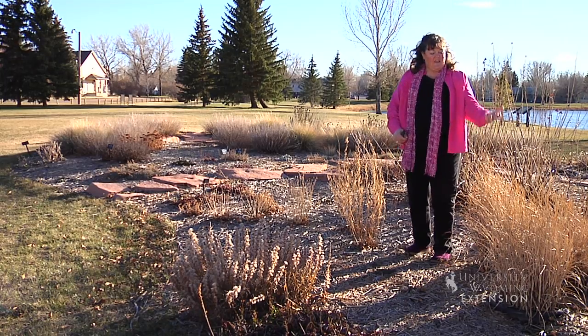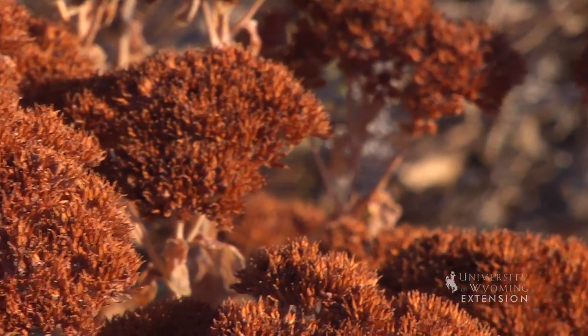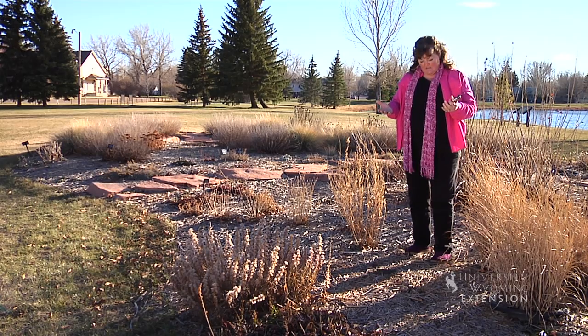Grasses are a great texture for winter interest because they contrast between the low plants and the upper structure of our trees and shrubs. Flat plants like some of the sedum catch a lot of snow and they gather that snow, giving it a surface to sit on, and they're wonderful to look at in the snow.